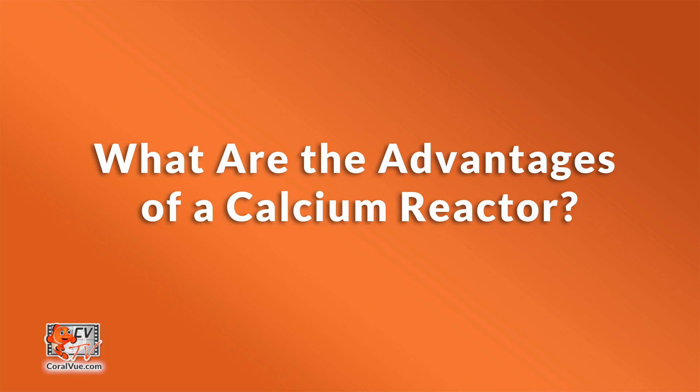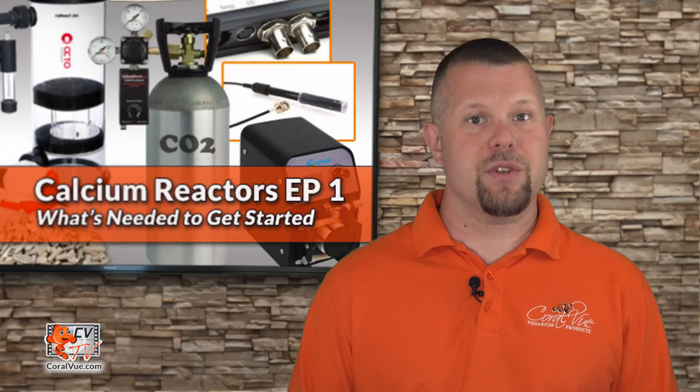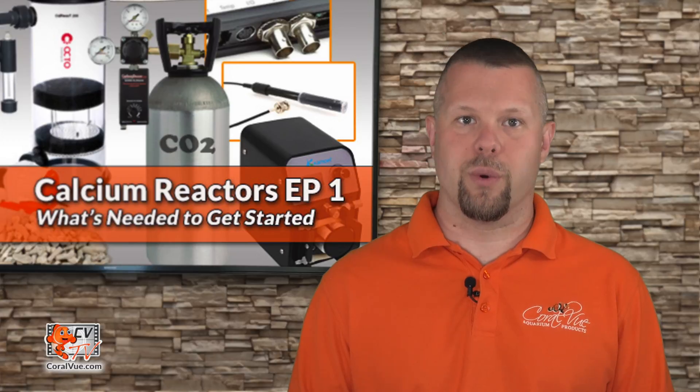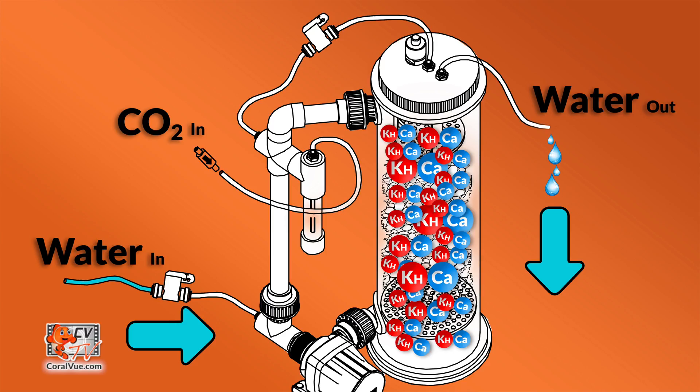What are the advantages of a calcium reactor? Fully automated dosing of calcium and alkalinity. A calcium reactor is capable of supplying a tank system with enough alkalinity and calcium carbonate 24/7. You do not need to mix your solutions, as the calcium reactor infuses tank water with all the alkalinity and calcium needed.